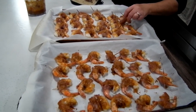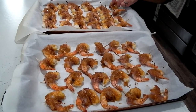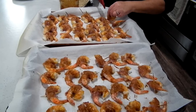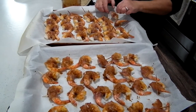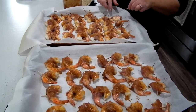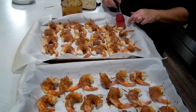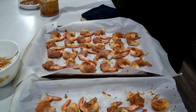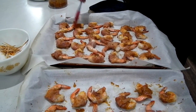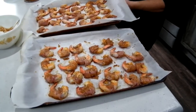Let's turn these guys over and do the other side. We're going to have to take those toothpicks out as we turn them over, because they'll be too humped up if we don't. Our last little shrimp are done, so we're ready to put them back in the oven for another five minutes and we should be good to go.